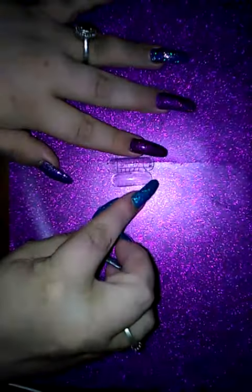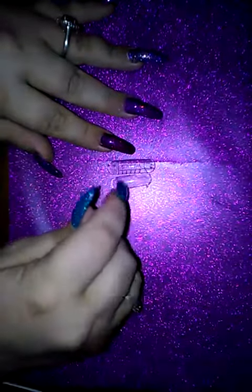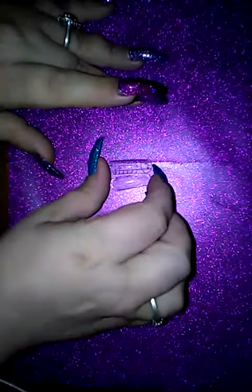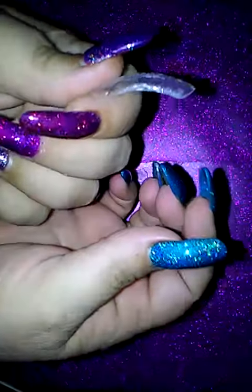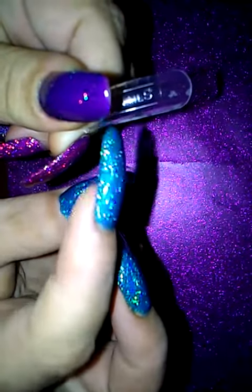Now these are the dual forms. This one is the YS dual form. I'm going to clearly show you the difference between the normal dual forms and the YS dual forms. This is the YS dual form — I don't know if you can see, but it's got quite a C curve to it. And it also has lines here, so you can measure the length of the nail a lot easier.